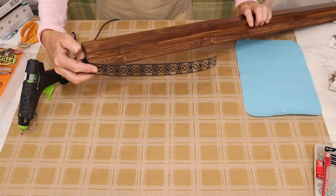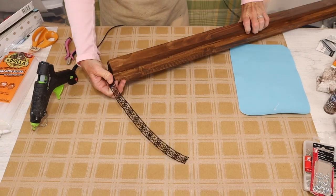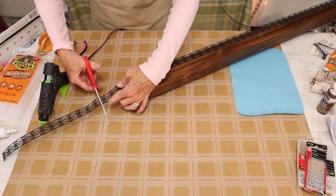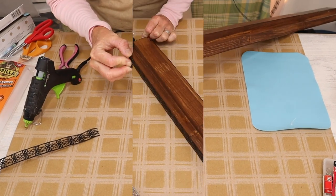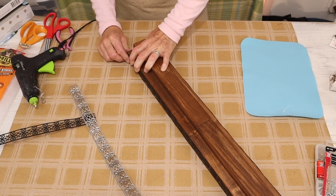The ribbon was actually four and a half feet long, and our piece is only three feet long, so you're going to have a little extra metal ribbon. I didn't want the ends to meet on the front side of my piece, so I decided to cut the ribbon and end it right on the end of my project.